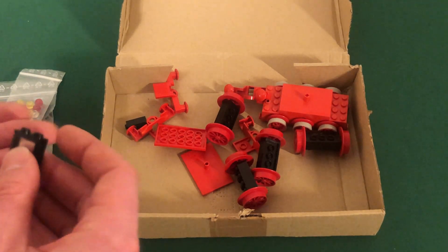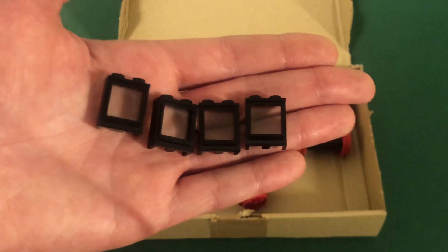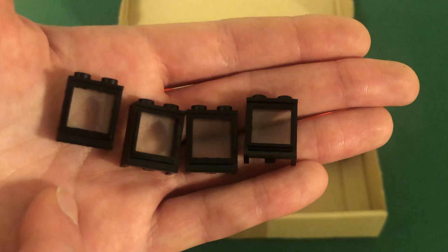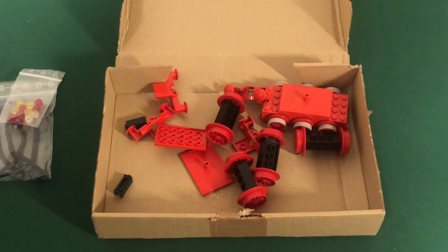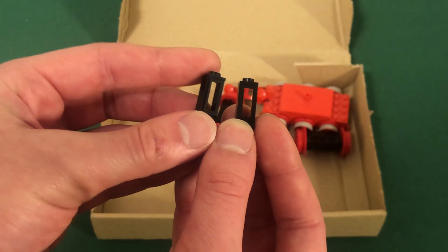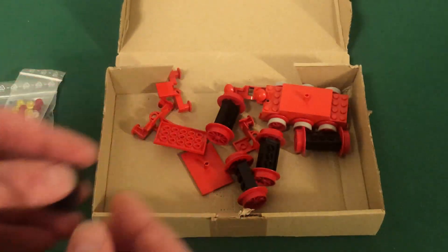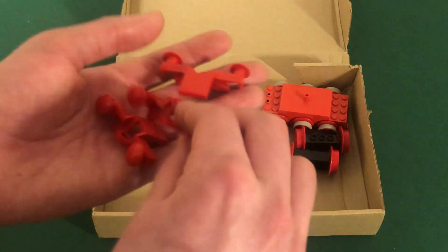In my opinion, no 12-volt steam engine is complete without the extremely expensive black windows. Here are four of the very rare one-by-two-by-two black windows with glass — about $10.00 each. They were only included in four sets: 7810, and the three 12-volt steam engines: 7727, 7730, and 7750. All four are in pretty good condition with their glass intact. I also have some of the very rare one-by-one-by-two black windows — these don't have glass and were only produced in two sets ever: 7730 and 7750. At about $30.00 each for such small windows, I find that remarkable, but they are 42 to 44 years old at this point.